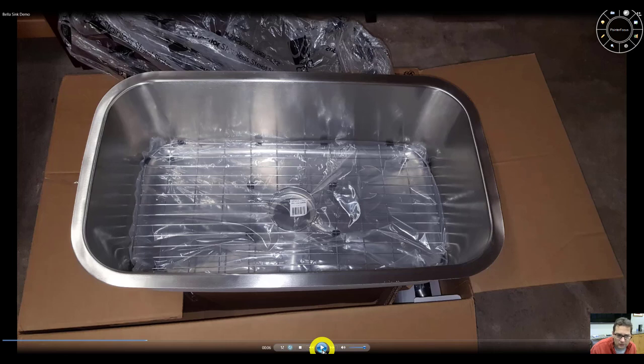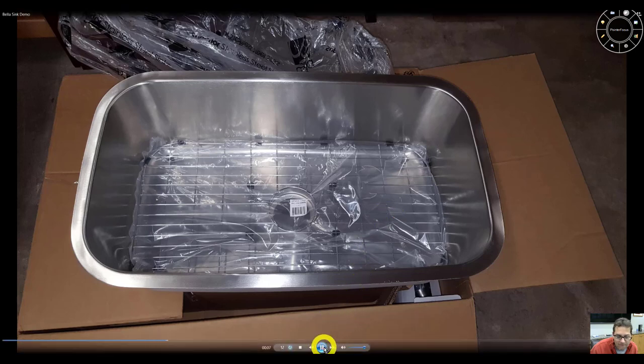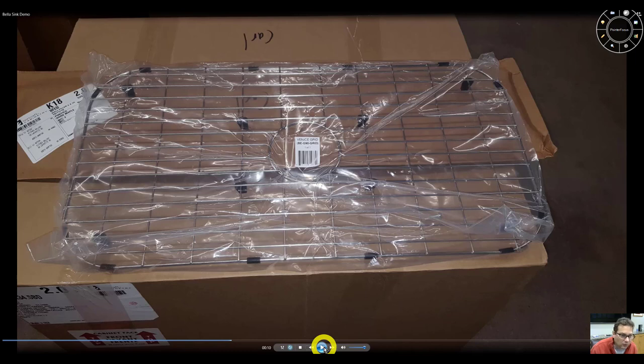This is a picture of the sink with the protective grid at the bottom. The protective grid is still in the package. This grid really does a good job of protecting the bottom of the sink, because that's probably where a sink gets the most wear and tear when you're banging pots and pans at the bottom. This is kind of a close-up of the protective grid.